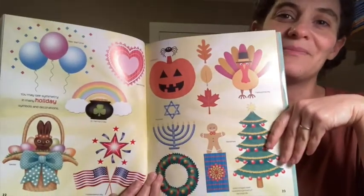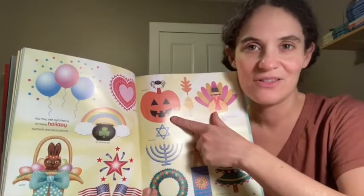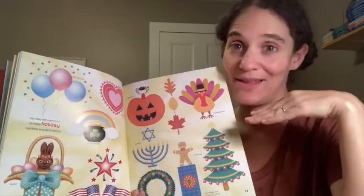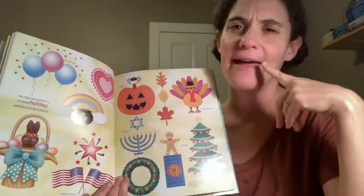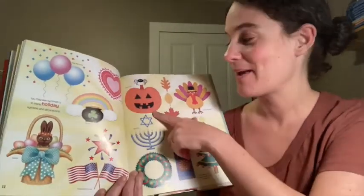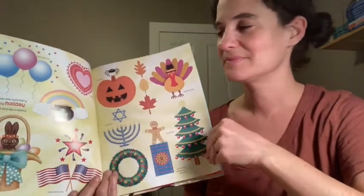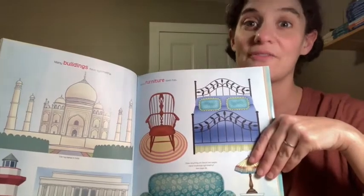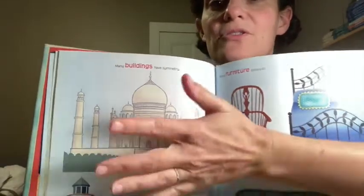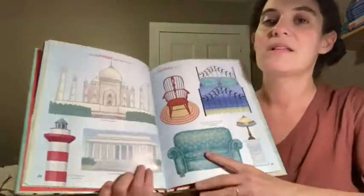Often in holiday symbols we see symmetry, although my jack-o'-lanterns are never symmetrical — not just because they'll be a little off when I cut them, but because we don't usually create symmetrical jack-o'-lanterns. There's often one fang on one side and a scar on the other, so it's intentionally not symmetrical. But this one does have vertical symmetry. Architecture often has symmetry too — this building here is the Taj Mahal, which has a line of vertical symmetry. It's a beautiful example of symmetry in art. The Taj Mahal is in India.